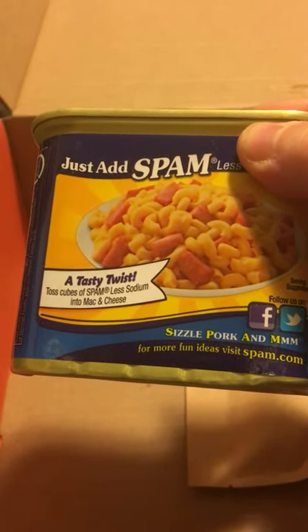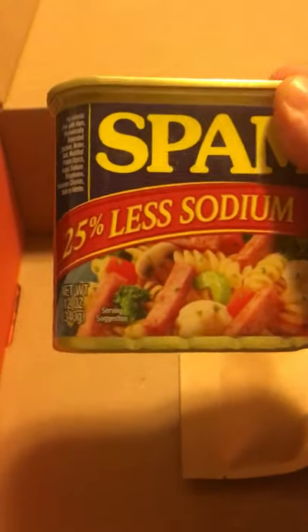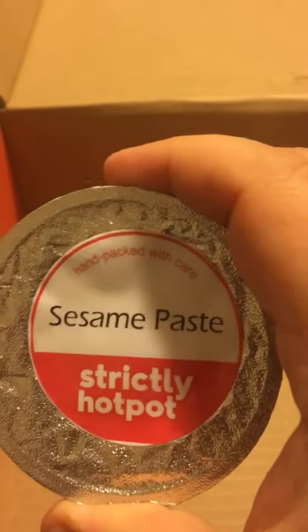Here's the game-changer: spam! I actually can't eat spam because I'm allergic to pork, but spam comes in the box nonetheless, which is pretty awesome. I would not have thought spam would work in a hot pot. We also have shiitake mushrooms and sesame seed paste, which is delicious.